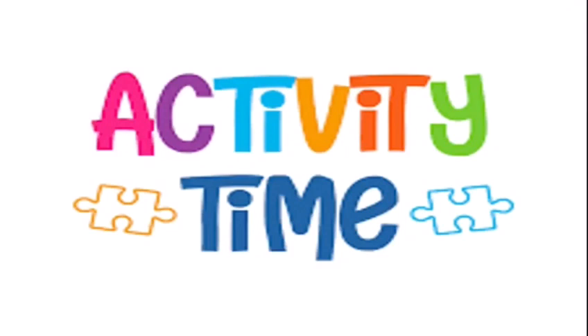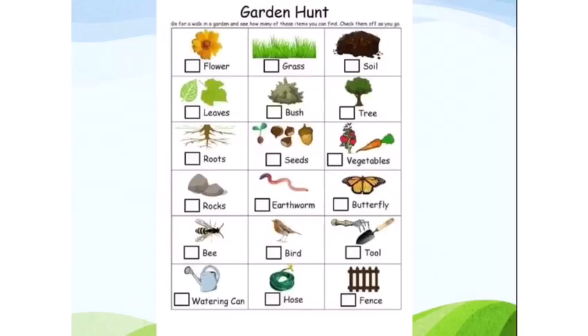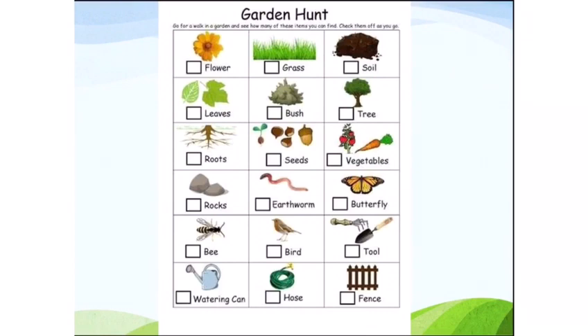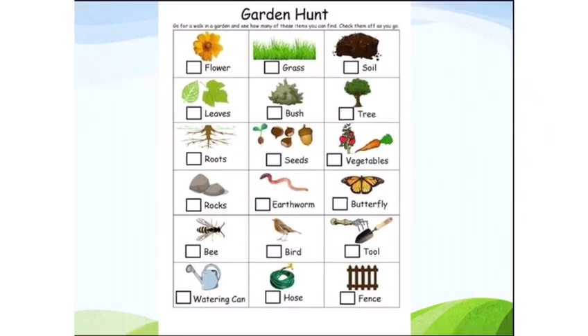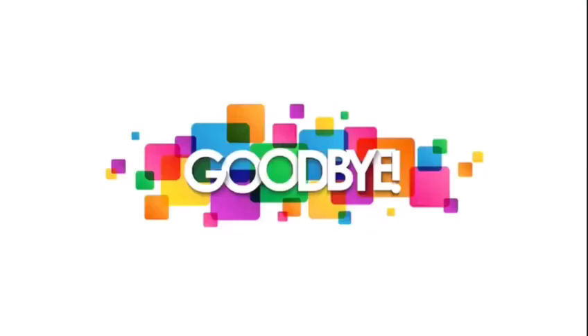It's time for a small activity! Today we are going to do a garden color hunt. Go outside in the garden and find an object. You can find flowers, leaves, stones, and vegetables. Do not forget to share things with me! Okay, it's time to say goodbye. Take care!